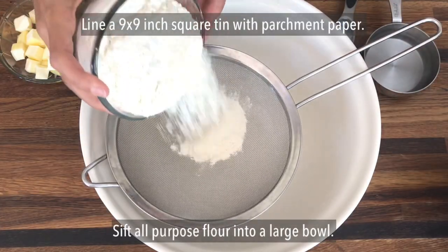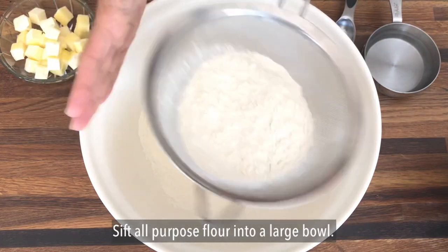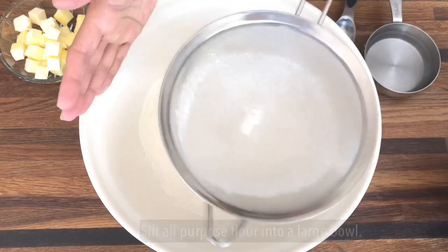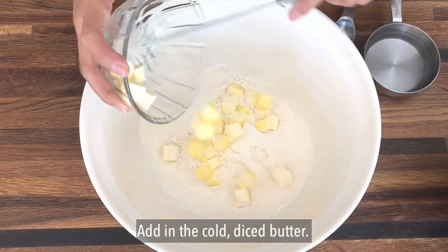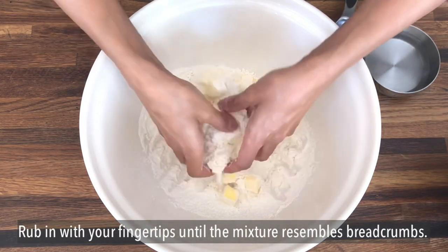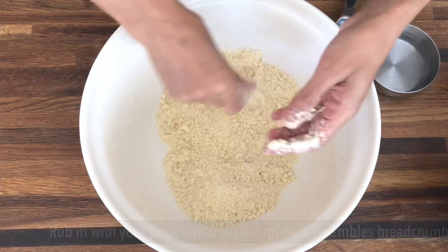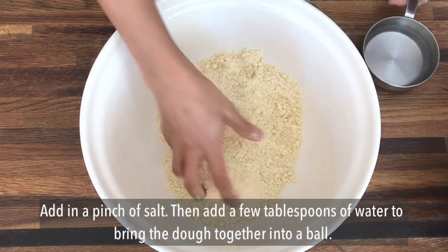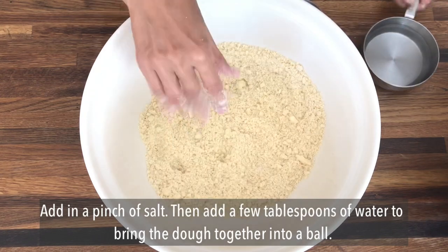We'll start by making the bottom pastry layer, so we're adding in one and a half cups of all-purpose flour into a mixing bowl along with one stick or 4 ounces of cold diced butter. Begin to work the flour and butter with your fingertips until you have a mix that resembles breadcrumbs. Next add a pinch of salt and then a few tablespoons of cold water so that you can bring the dough together into a ball.